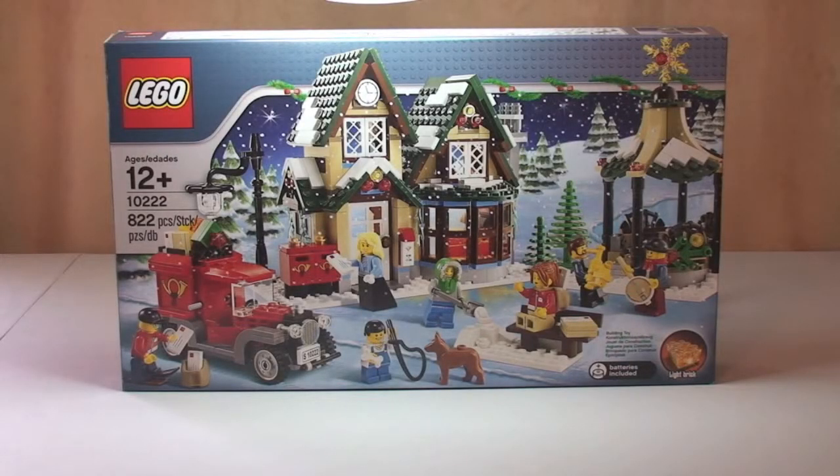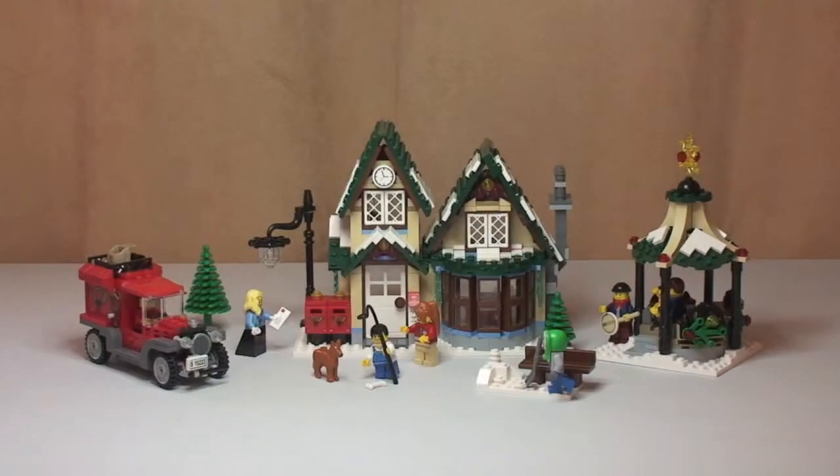Hello YouTube and Lego fans. Adult Fan of Lego UK here, welcome to my review of set 10222, the Winter Village Post Office. I've already done an unboxing of this set — link in the description. Set 10222, the Winter Village Post Office, is part of the seasonal Winter Village theme. Released in 2011, it comes with 822 pieces, 7 minifigures, retailed for £49.99 in the UK or $69.99 in the US, and is for ages 12 plus. Let's get on with the review and take a look at those minifigures.